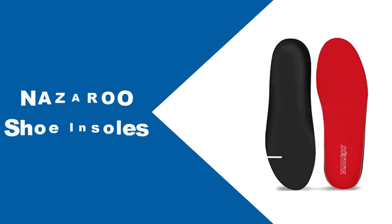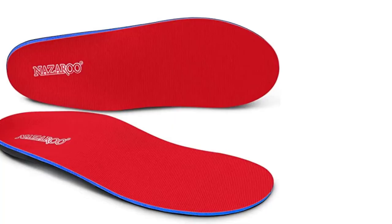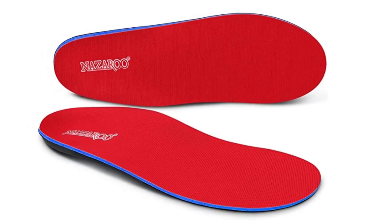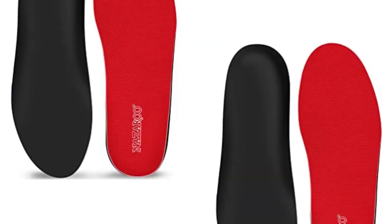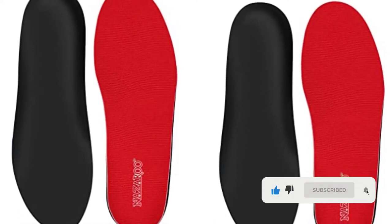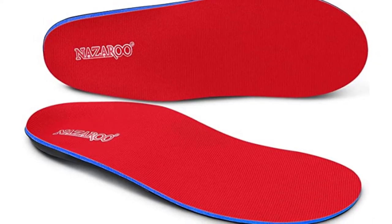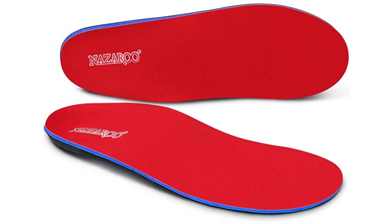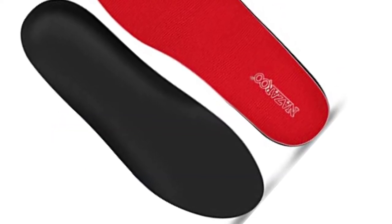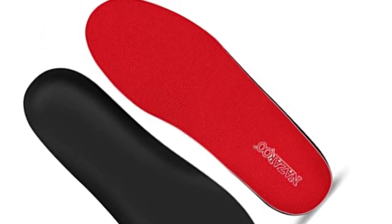At Number 3: Nazaro Shoe Insoles. The Nazaro Orthotic Shoe Inserts are top-class insoles for work boots for people working on hard surfaces who face discomfort and fatigue in their feet. They were designed with comfort, safety, and durability in mind, and can prevent all kinds of injuries. Their long-lasting and durable construction will give you reliable support and comfort for up to 12 months. The best part is they fit easily for all types of shoes for both men and women. If you are looking for one of the best shoe inserts for work boots on a budget, then this option will be a perfect choice.